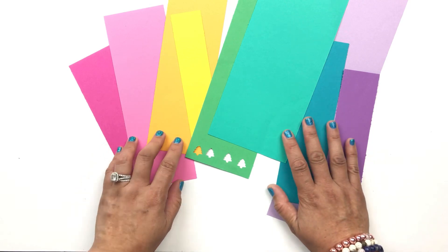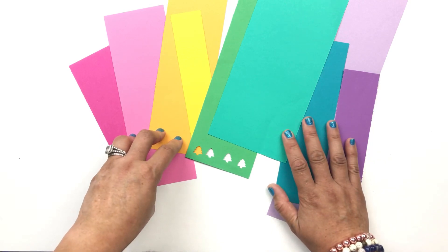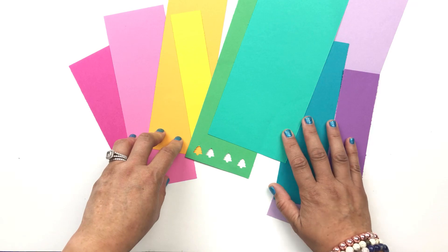Hi everyone, it's Renee from The DIY Day, and in this video I'm going to share an easy way to use those leftover paper scraps from previous projects.